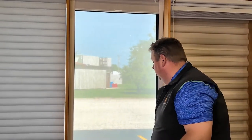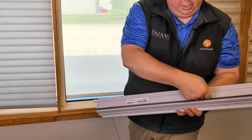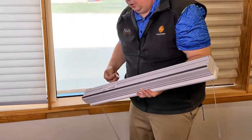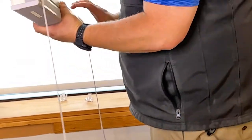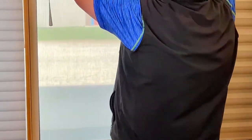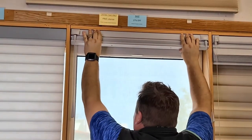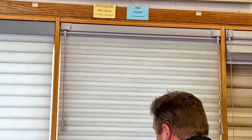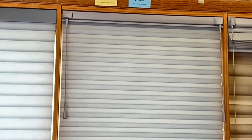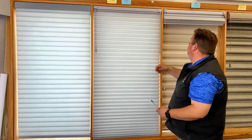To reinstall the Duet shade, get this metal lip to click in right underneath the metal lip of the bracket, then roll it back into the window. Just tilt it slightly, hold the shade in, and push back with your thumbs — you'll hear it click. Then manually lower the shade.